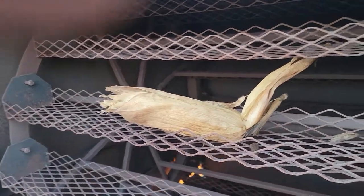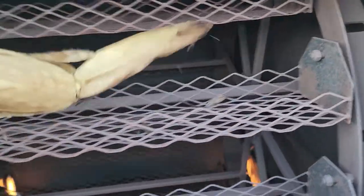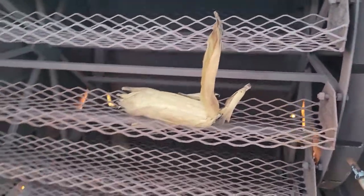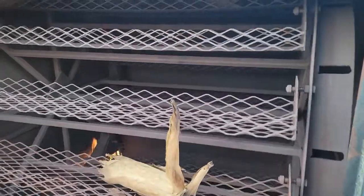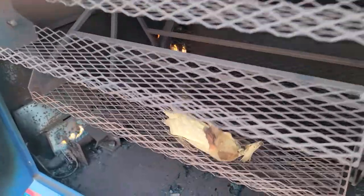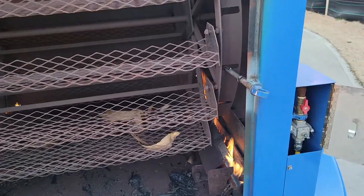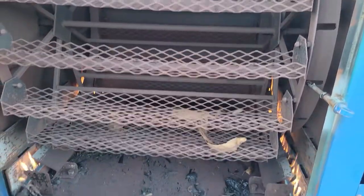This is what your corn looks like when it's done. Obviously it's green when you get it, and you put it in the rack green. You're not constantly rotating it — you're just going to bring it back to the back bottom, and you can lock it in place with this pin here.